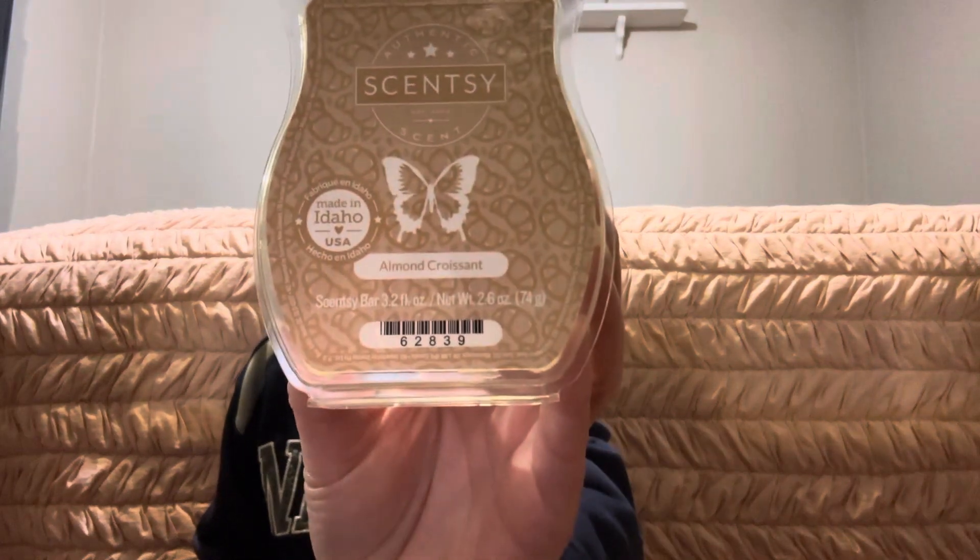Next we got through Almond Croissant from Scentsy. A fresh baked croissant made even more heavenly with cinnamon sugar and an infusion of almond. This bar smells wonderful — you get that buttery croissant and just a little hint of the cinnamon sugar. However, it didn't last very long for me; I got about eight hours, which is not typical for my Scentsy stuff. It was really nice while it was going, I just wish it lasted a little bit longer.